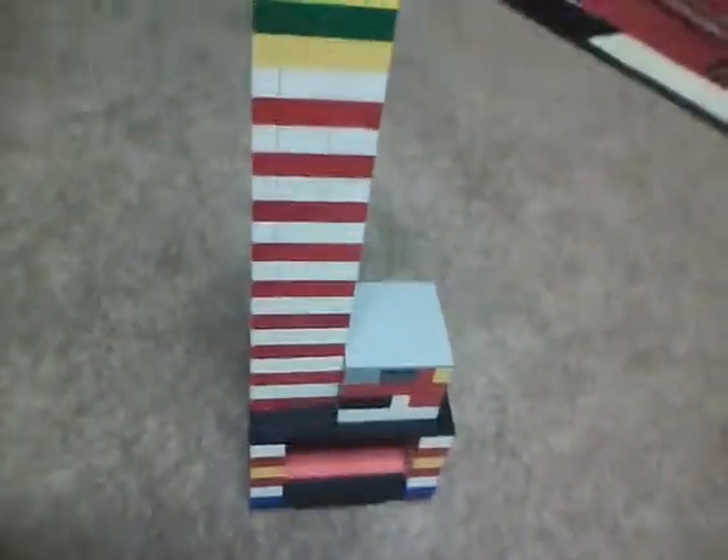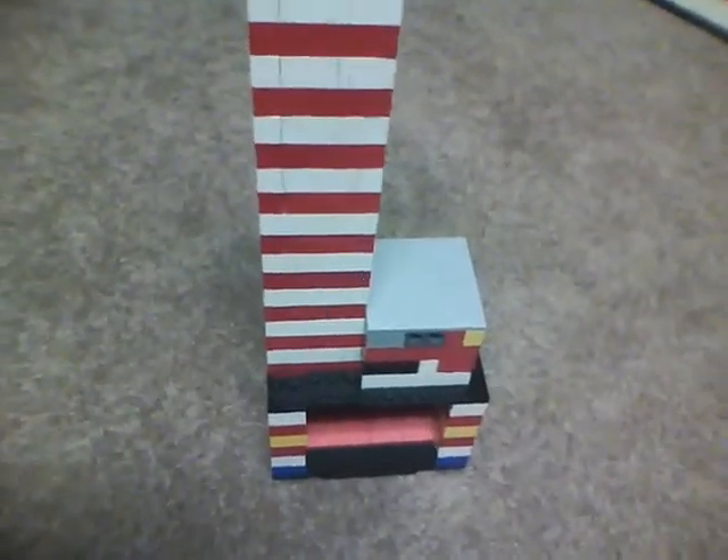Hello YouTube. This is my Lego Starburst machine. I'll be showing you my Starburst machine and since it's an easy mechanism, I'll be showing you that too.